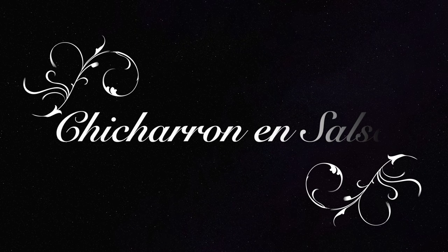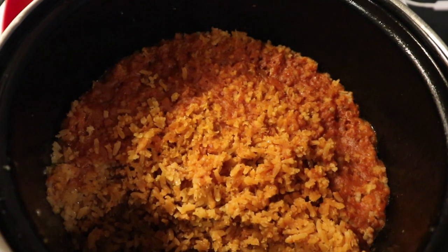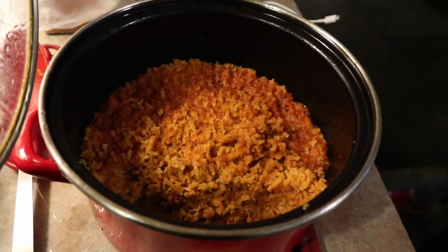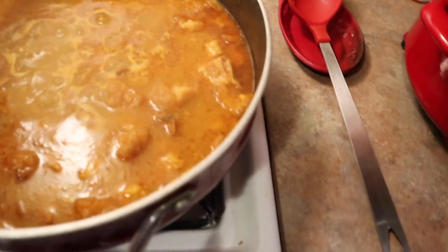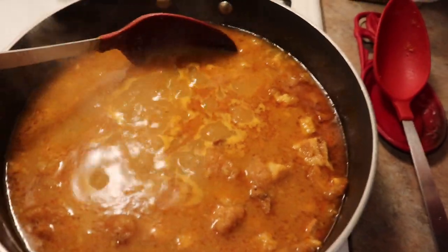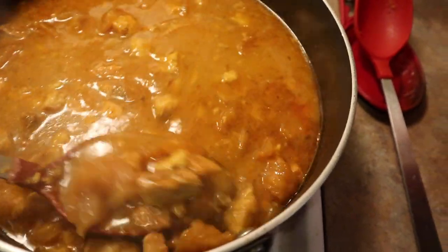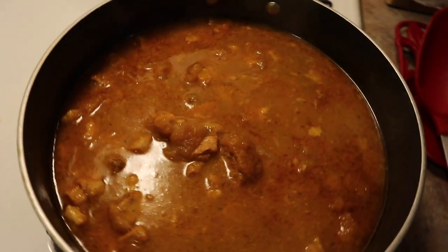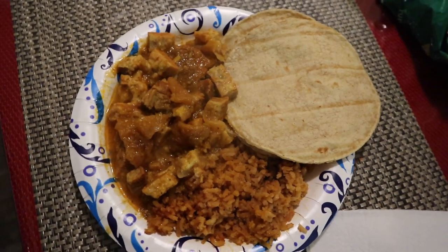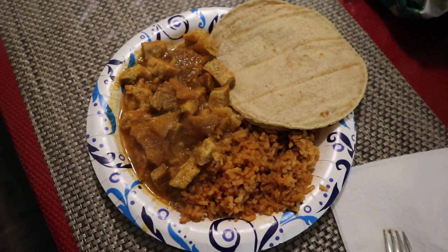Starting off the week, my mother-in-law invited us over. She made her famous Mexican red rice as well as chicharron and salsa. Chicharron is pork — they bought theirs and then she made her homemade salsa and added it. I will have to double check with her if she added a little more water to make it more liquidy, but it's really good. My mother-in-law has been inviting us quite often — this is just the way she shares and shows her love through food.